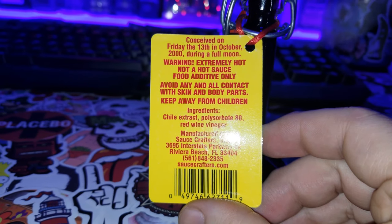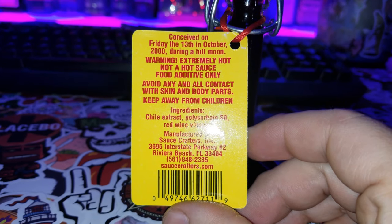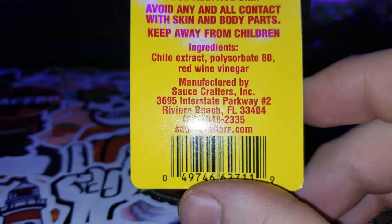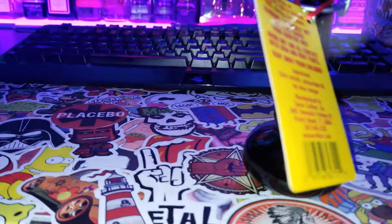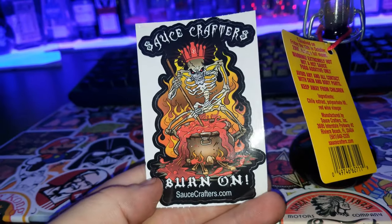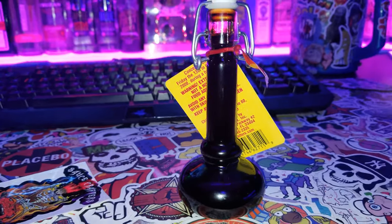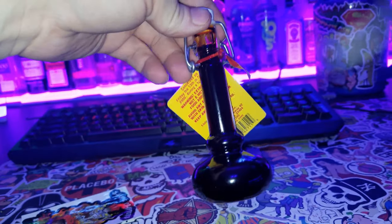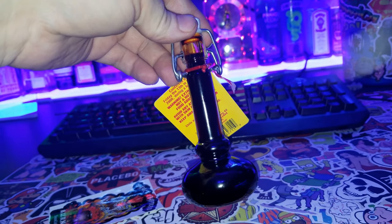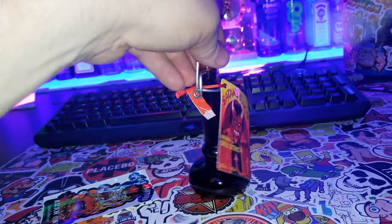Warning: extremely hot, not a hot sauce — food additive only. Avoid any and all contact with skin and body parts. Keep away from children. Also came with this nifty little sticker. The bottle itself looks like an old vial, like something you might find in a science lab from the 1600s or 1800s or something.